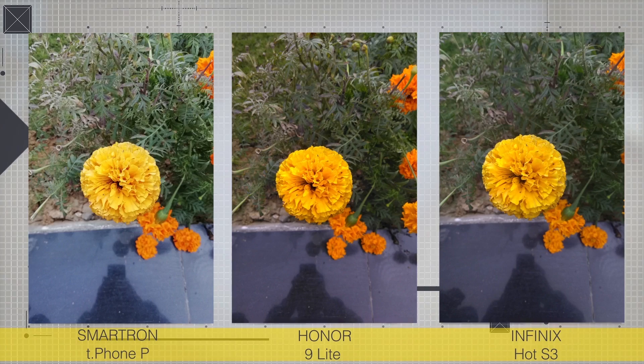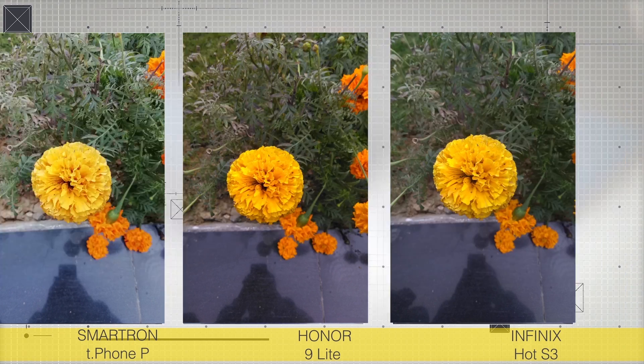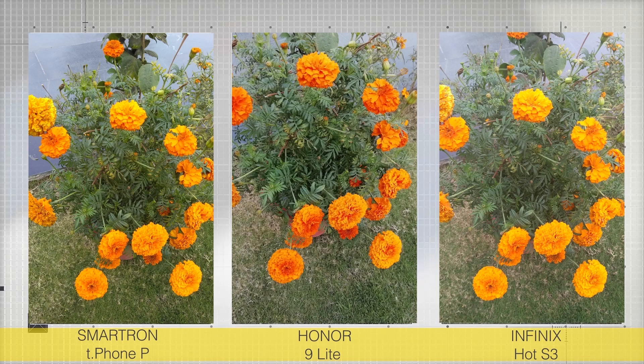In this next image, the Smartron is again my choice — the colors look very natural and that slightly warmer tone makes things very pleasing. The Infinix has a good looking image, however the lack of certain details puts me off. The Honor 9 Lite produces great dynamic range but sadly has washed out colors. The noise in the background on the Honor 9 Lite continues the prevalent pattern. This next set of images is a very good example of how Honor just boosts the colors to the extreme, while the Smartron stays very close to actual colors and the Infinix does a respectable job.